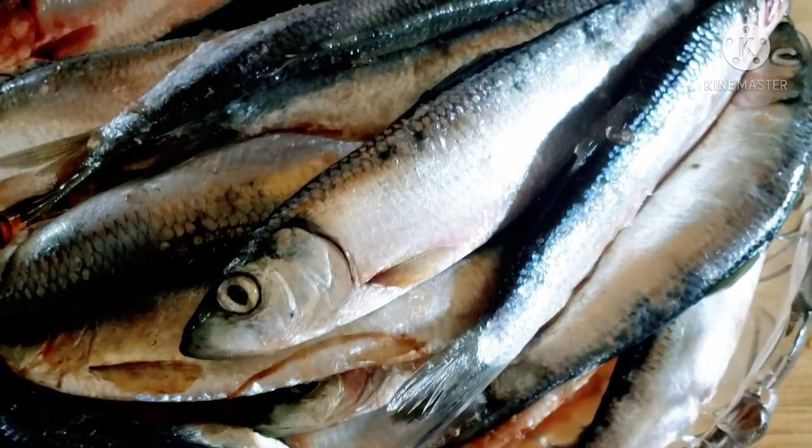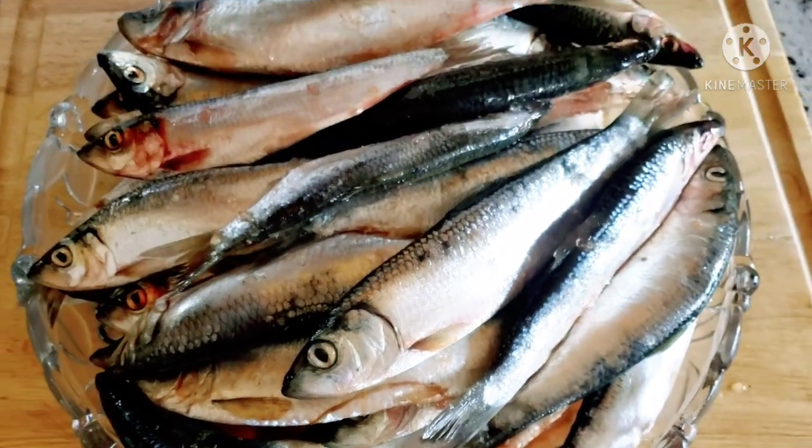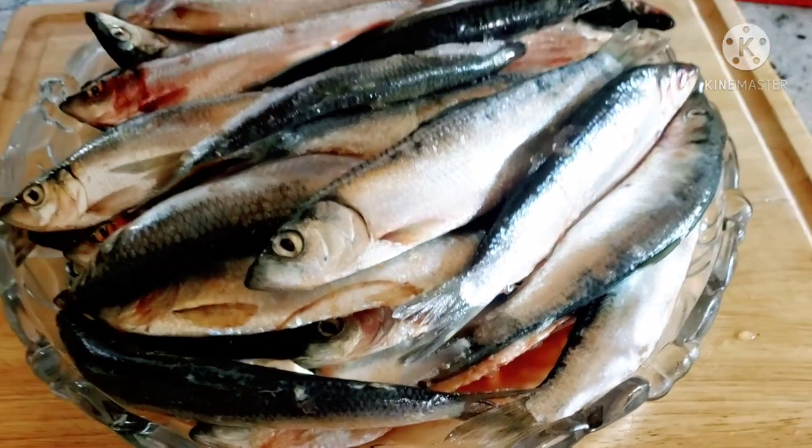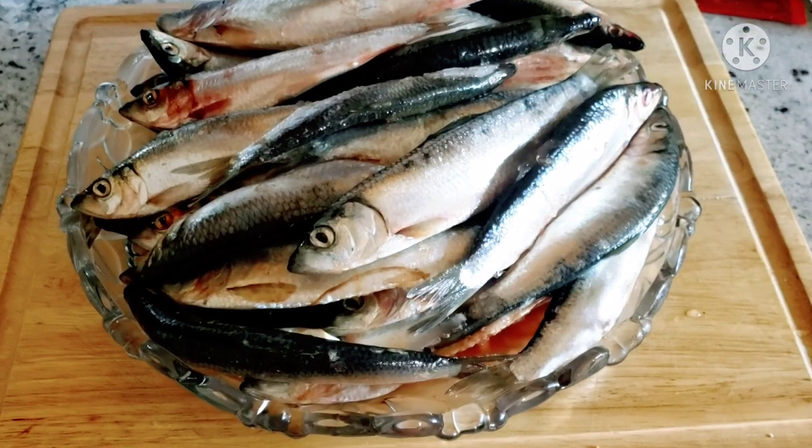This is the fish that we are going to make sardines today. We are going to need a pressure cooker to make our sardines perfect.